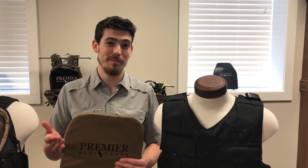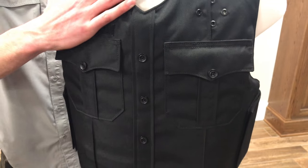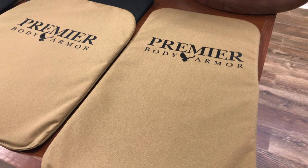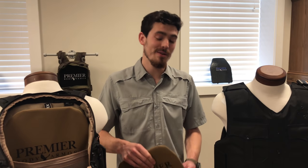How do you make the best bulletproof backpack panel? The way we do it, you take the same materials we use in our law enforcement vests and you put it in a small compact everyday size. Hey guys, I'm Alex Stewart, Premier Body Armor.